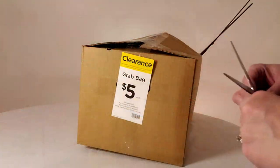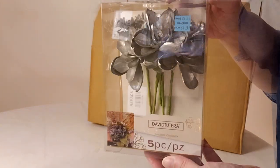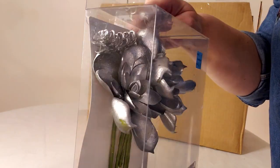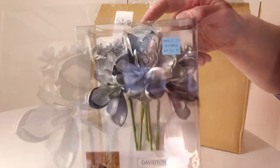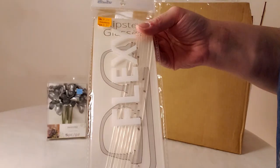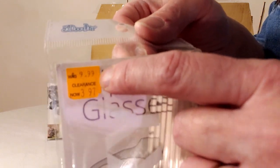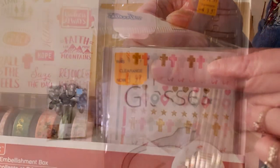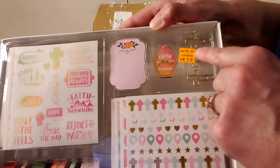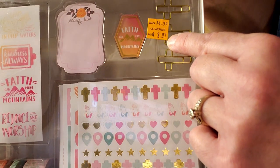Box four! Starting with David Vanchero succulents normally $15.99, marked down to $3.97. More 3D Flexi sticks normally $9.99, marked down to $3.97. A faith-based sticker kit normally $4.99, marked down to $3.97 — great little gift kits for anyone who likes to journal.